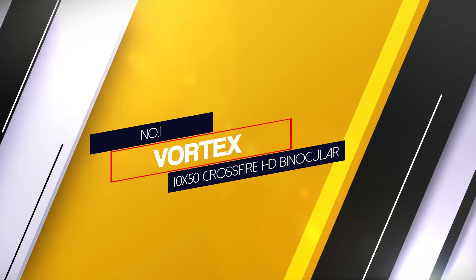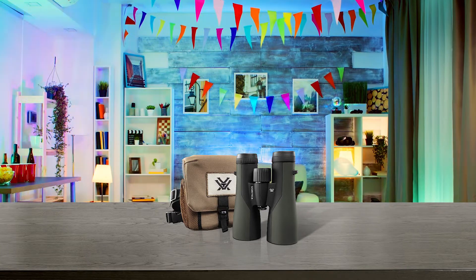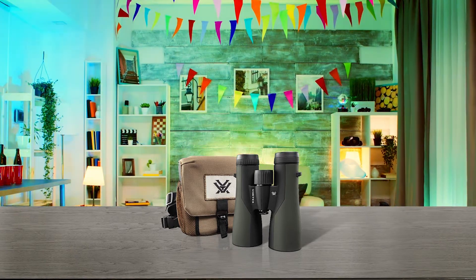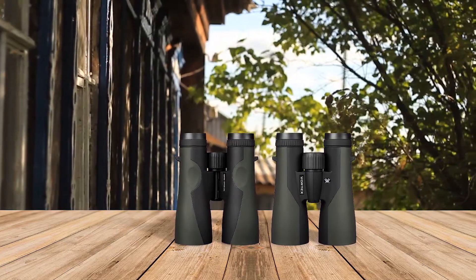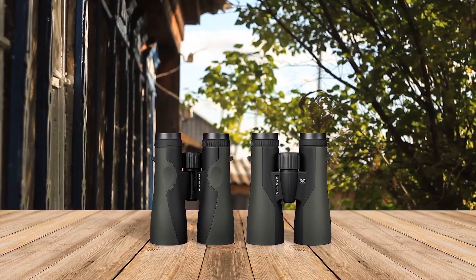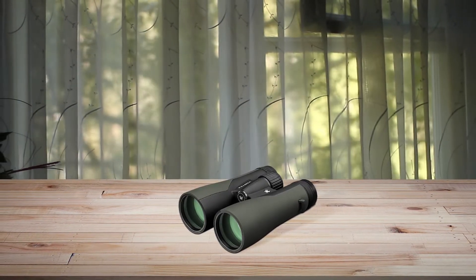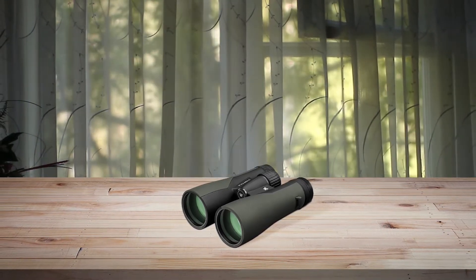Number 1: Vortex 10x50 Crossfire HD Binoculars. The sturdy, well-constructed Vortex 10x50 Crossfire HD Binocular is primarily intended for terrestrial observations or watching wildlife in action. That's not to say that they can't be turned skyward though. Through the field of view, the sights are crisp and clear, with stars appearing as perfect pinpoints of light. However, we did detect a degree of false color when observing brighter targets. The Moon and Jupiter, for example, were tinged with a blue to purple hue around their outer edges.